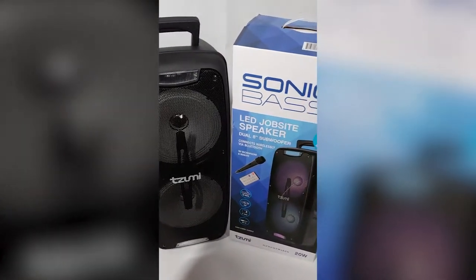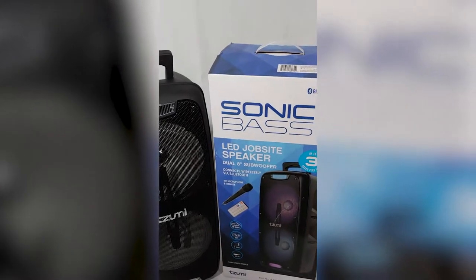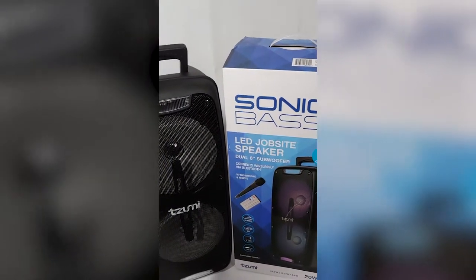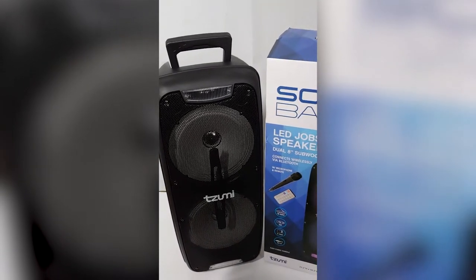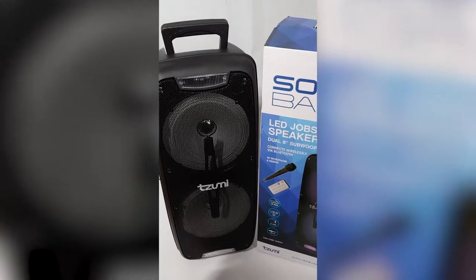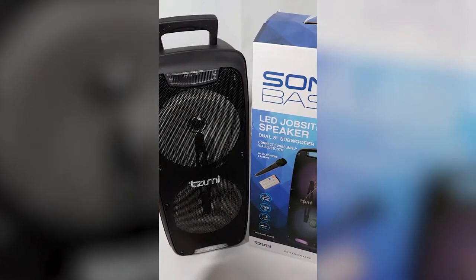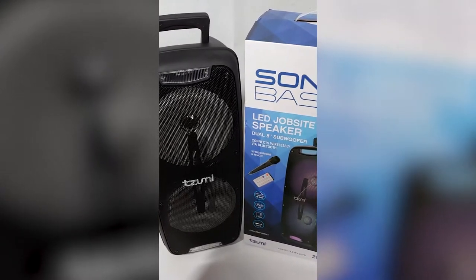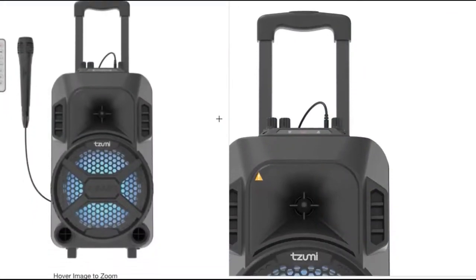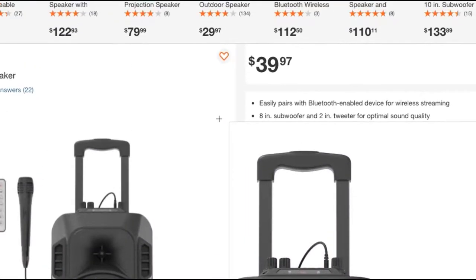This is a quick video about the Sonic Base job site speaker that's on sale at Home Depot. It's a back-to-school promotion going on at Home Depot, at least here in Georgia, and pretty much most of the United States. There's also another version which is a single 8-inch woofer — a smaller version at $39.